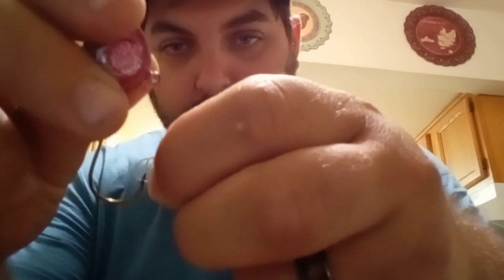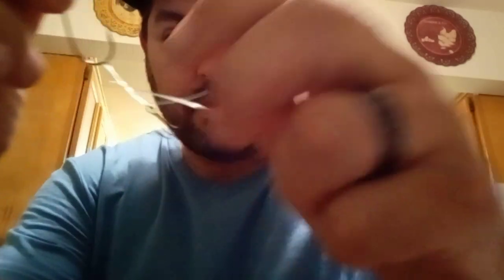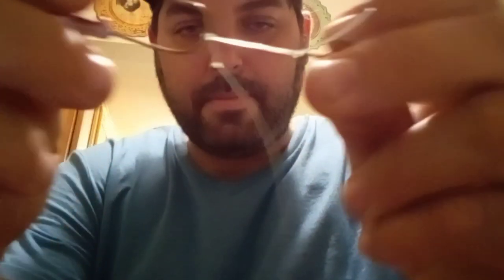Then grab a jig head — got one of these Marks Tackle heads here. Grab the jig head and you can see that line under that loop. You're going to want to push down, grab the line that's under that loop, and pull it back through. Your watch — it looks like that right there.